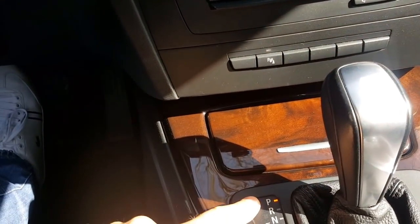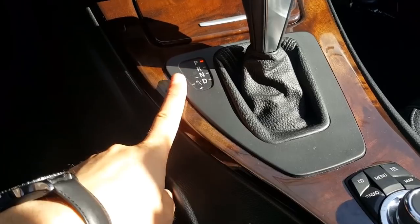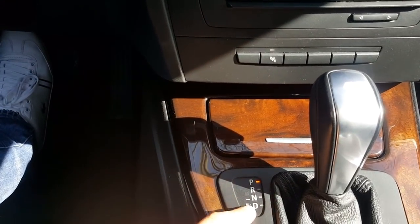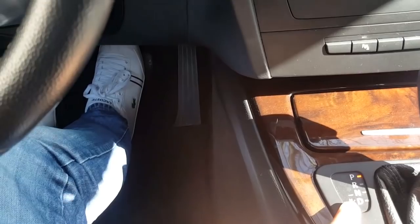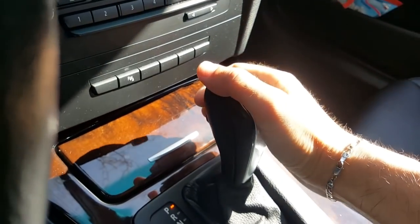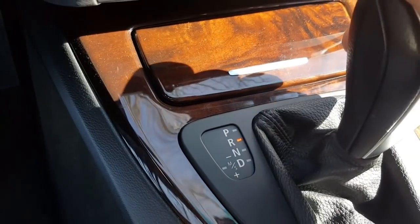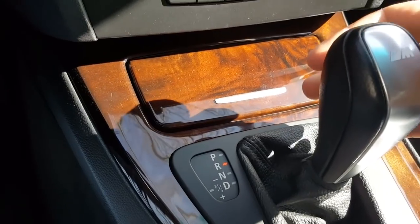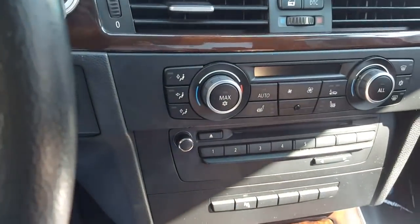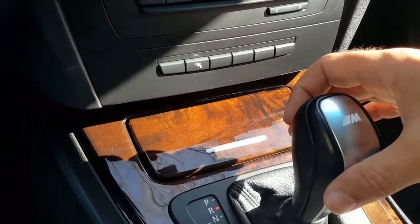Now you can release the brake because the car is in Park — you don't need the handbrake either, since the car is in Park. For every switch of position — to put the car into Drive, Reverse, or anything else — you always have to put your foot on the brake first, then push the release button and move the lever. For example, push the release button and put the car into Reverse, then you can release the unlock button.